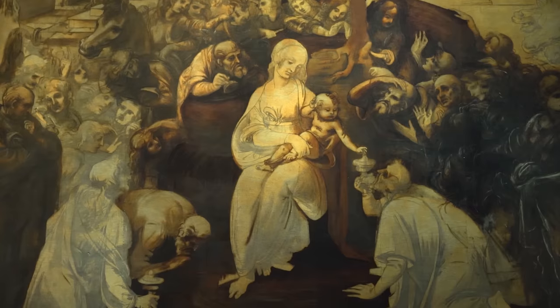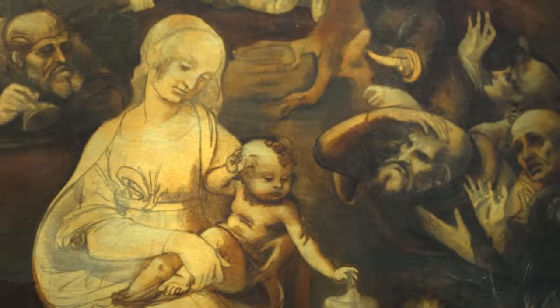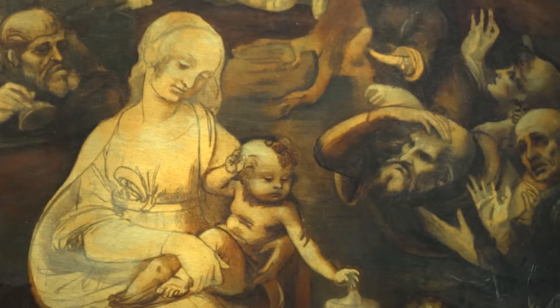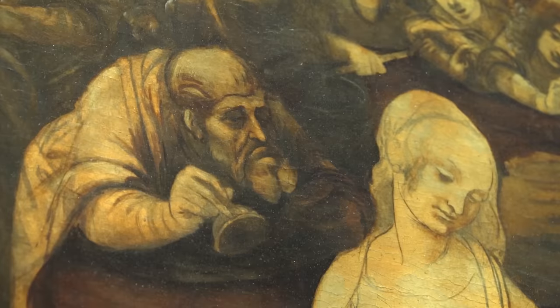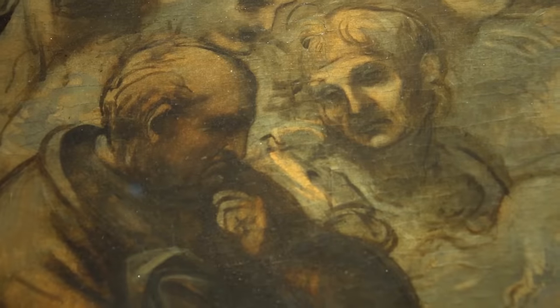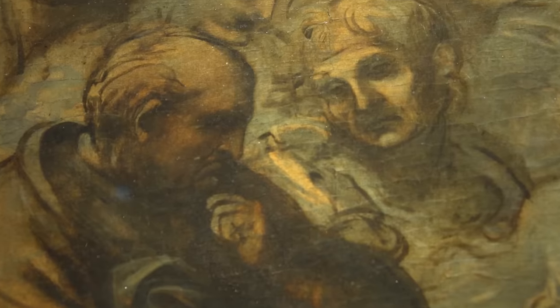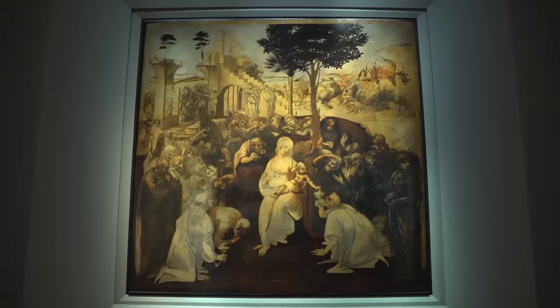Commissioned in 1481, the work depicts the biblical story of the three wise men visiting the infant Jesus in Bethlehem. But by viewing the painting with this new technology, it becomes apparent that Leonardo's original sketch actually included many more details than those that could be seen with just the naked eye.